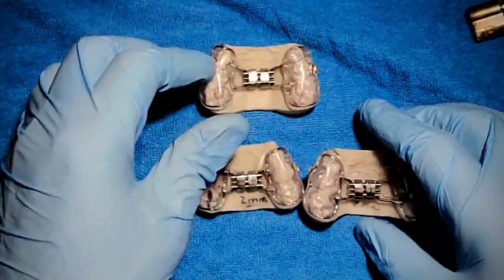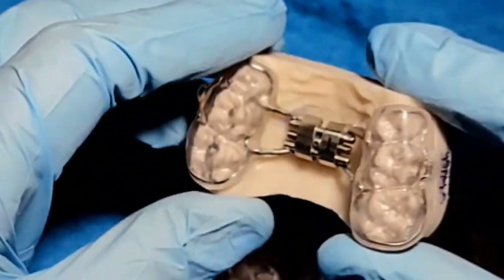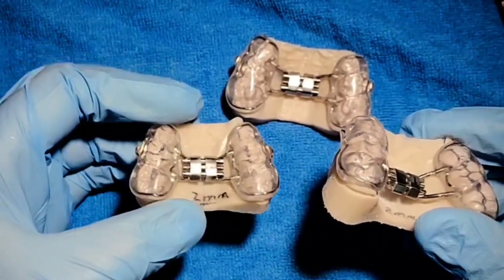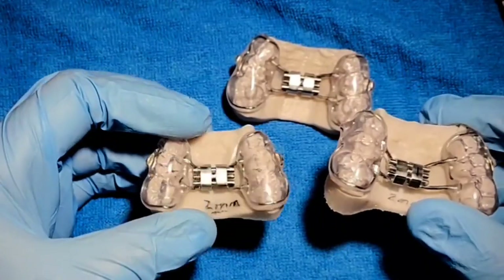You go to finish these things at the end of the day and you're going to pumice some, and pumice gets everywhere. It gets into screws. It gets into arch wire tubes. It's just a big pain. If I was playing that game 'would you rather,' I would rather clean out my plaster trap than pumice and polish these guys.